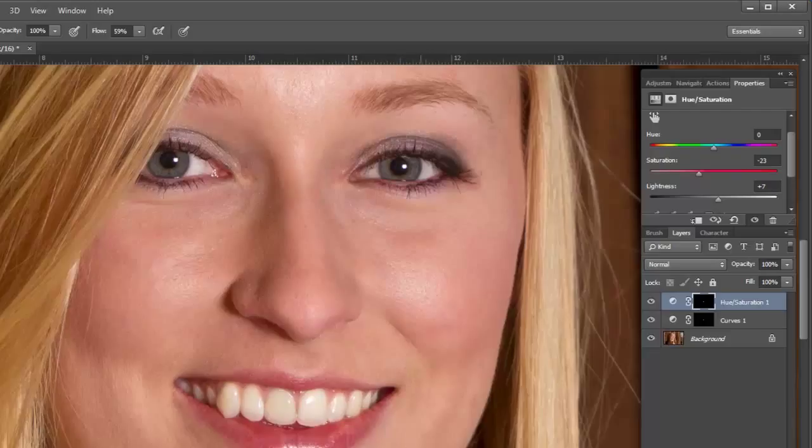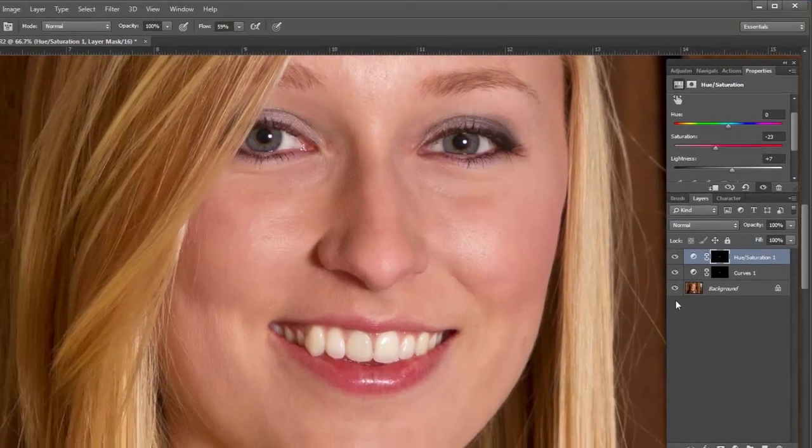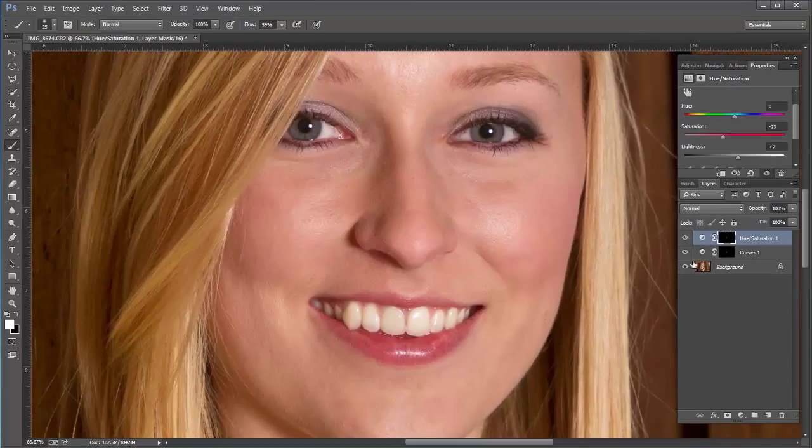I've put in my Hue/Saturation layer and I've also done my Curves. Now I'll do a before and after — this is the after and this is the before. You can see I've taken out both the yellowing and enhanced the brightness of the teeth using two simple adjustment layers. That is our quick tutorial. Make sure you subscribe to my channel to get new videos every week, hit the like button, and I will see you next week. Thanks a lot.